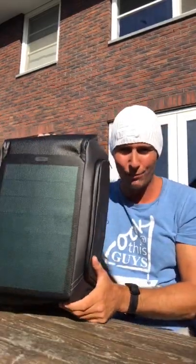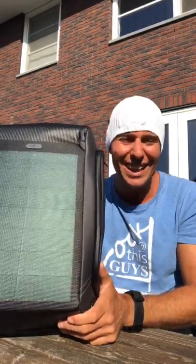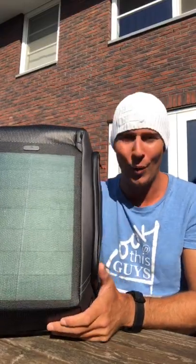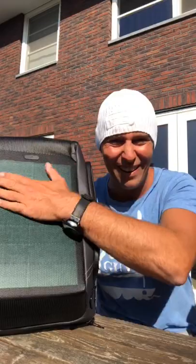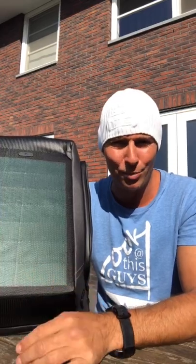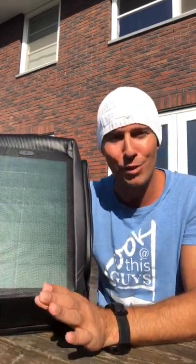Good morning guys, what an incredible Monday. Last night I came back from Tenerife and look what was waiting for me in the Netherlands. This is the Beam backpack from Kingsons. It's just incredible. Just the design — and you know what this is, guys? This is a solar panel. So from now on, I never ever have to be without energy on my drones or on my cameras or whatever.